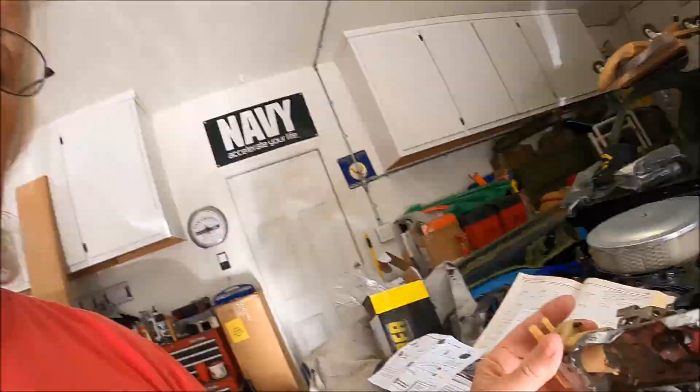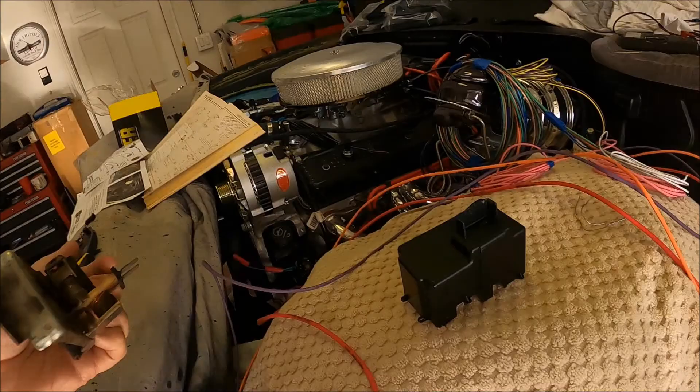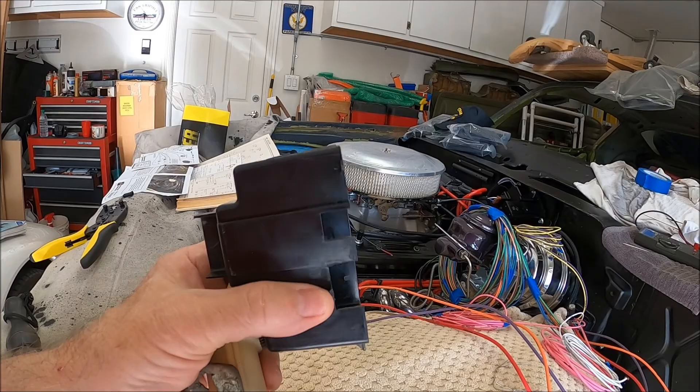Something else to watch out for: this right here is the old cover — 1971 — and it's still pliable, still soft, in no danger of cracking or going bad. I'm pretty sure it's the original, and it's in great condition.